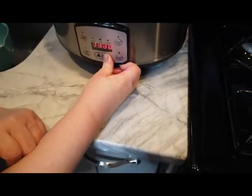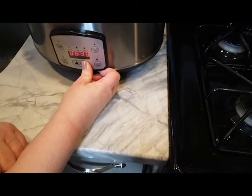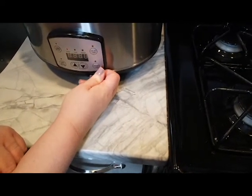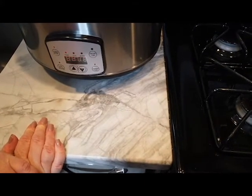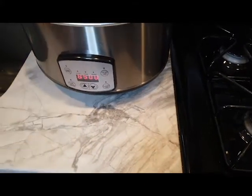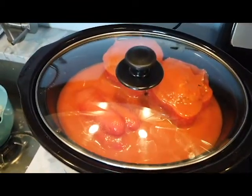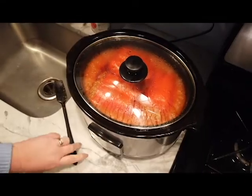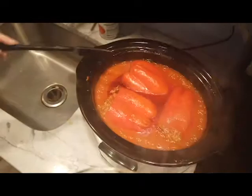We're going to put the lid on and set it on high for about five hours — it was probably done in about four and a half. Then let it go. The first couple hours I kind of ignore it and go about my day. You can obviously smell it cooking, but make sure you give it at least a stir. Then you'll see the peppers are at the stage where I consider them buoyant — they're on their sides and they bounce back when you push them down, and they're pretty close to being done.